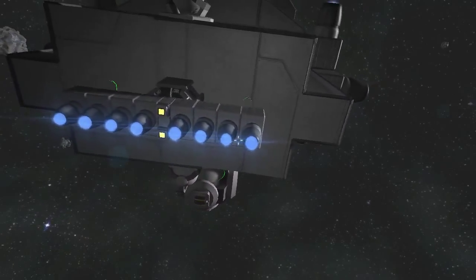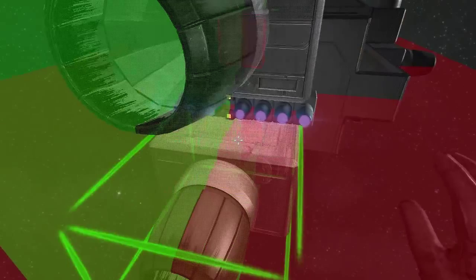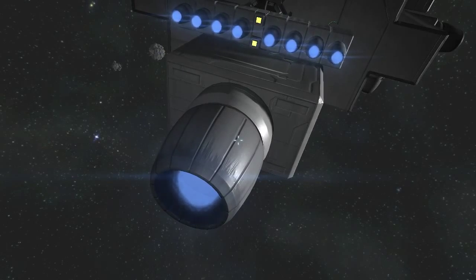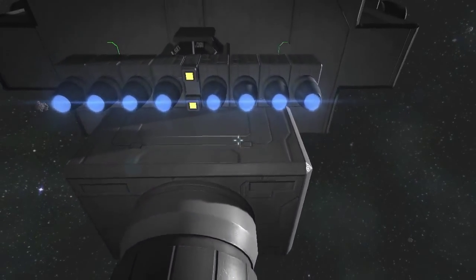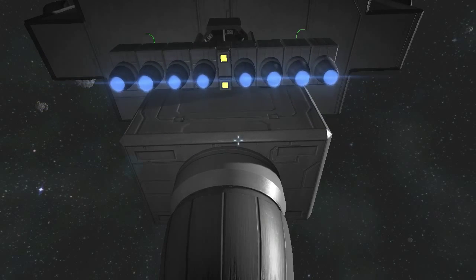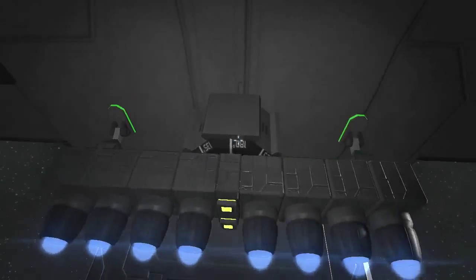Believe it or not, these eight engines are almost exactly the same thrust as that one heavy engine. Let me put that heavy engine back in, just so you can see the difference in size here. So, those eight and this — the same thrust within a couple of... it's not significantly less. They take up less space, and they also weigh less — less than 14% as much. I think it's something like 13.5%. And even with the added requirement of a rotor and some legs, they still weigh far, far less.